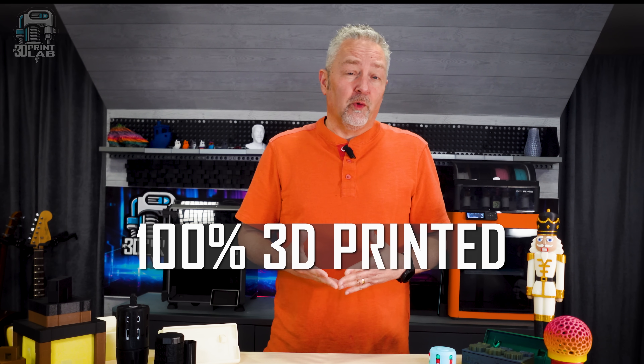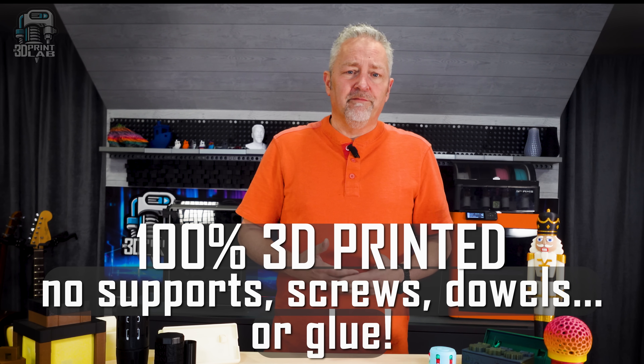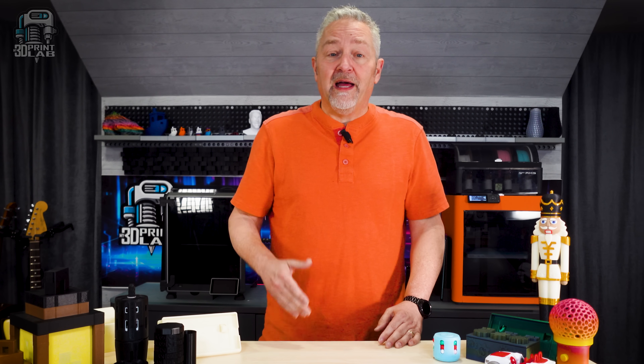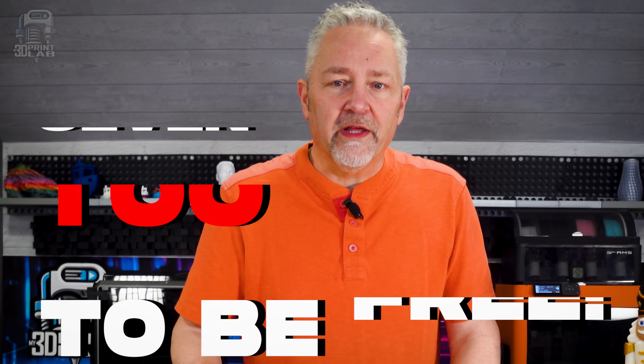Especially those prints that are not only 100% 3D printed but they don't require any supports, screws, metal dowels, and some don't even need glue. I recently went back through some of my favorite prints and found a few new ones — maybe there's a few here you've missed or skipped due to how complicated they look. So get ready to be amazed by these seven 3D prints: too good to be free, but we're really glad they are.